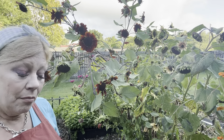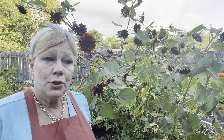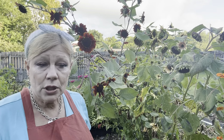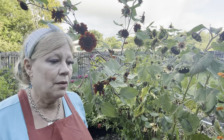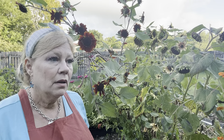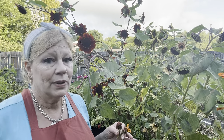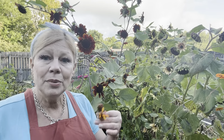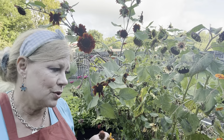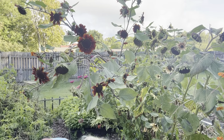I still want to grow things I can eat fresh and try some new things — patty pan squash, maybe some kohlrabi, things I haven't grown routinely that preserve well and I don't have on my shelf. I'll be doing an inventory closer to spring.